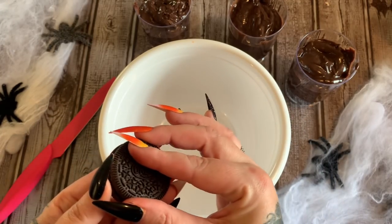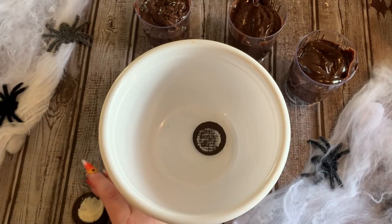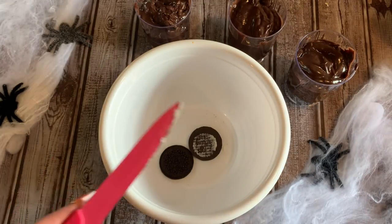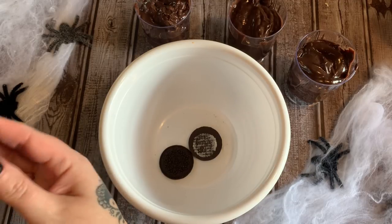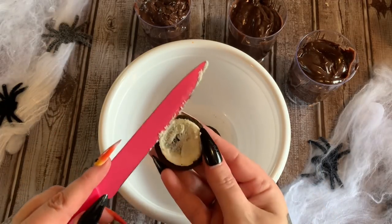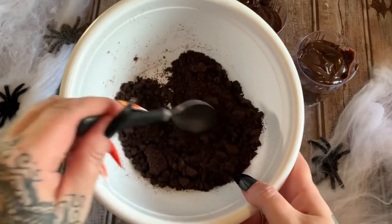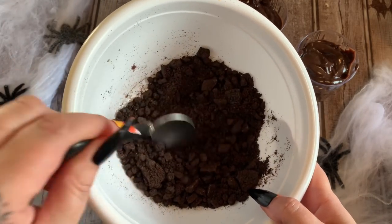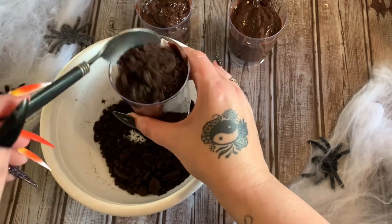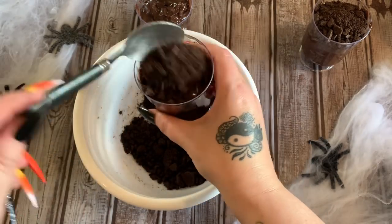Now we're going to use some Oreos. We're just taking these apart, scraping out the filling, and putting the actual cookie part into a bowl. It's okay if you get a little bit of the frosting in there — just try to take it off the best you can and put the cookie in your bowl. When we get a handful in there we're going to mash it up and make crumbs. Now we have it all nicely powdered with some clumps — I think it looks like rocks anyway. We're just going to spoon that on top of the pudding. See how that looks like dirt?